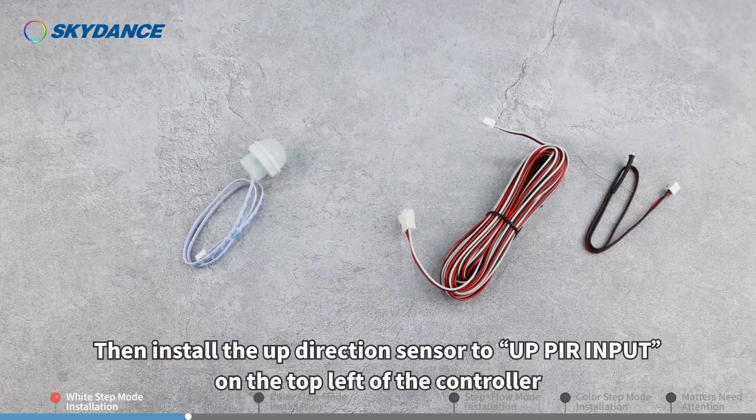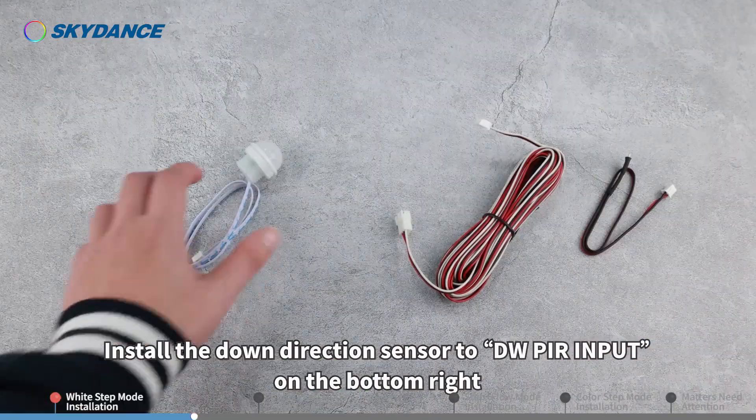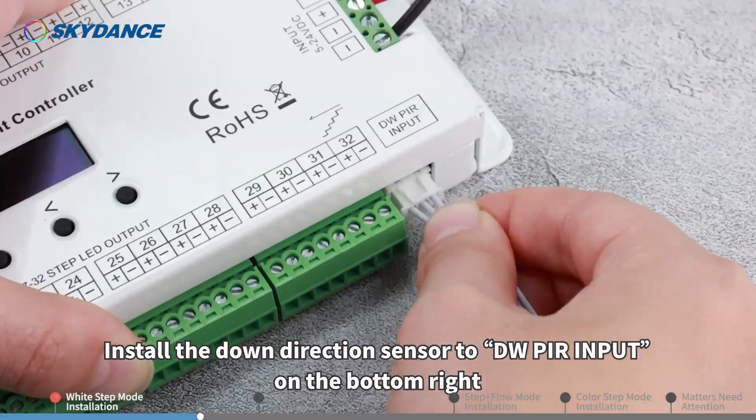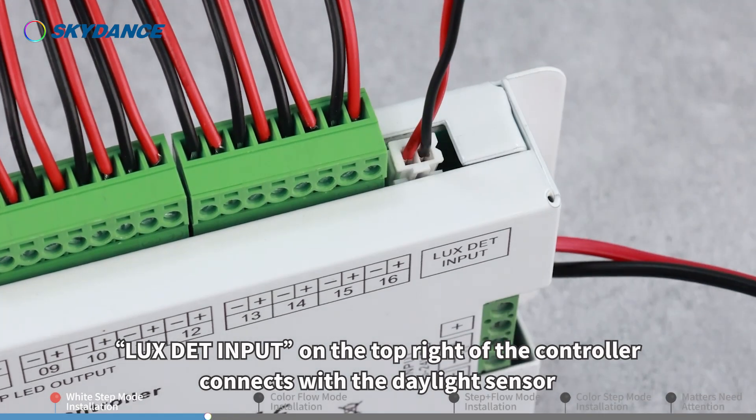Install the up direction sensor to the UP PR input on the top left of the controller. Install the down direction sensor to the DW PR input on the bottom right. The LUX DET input on the top right of the controller connects with the daylight sensor.